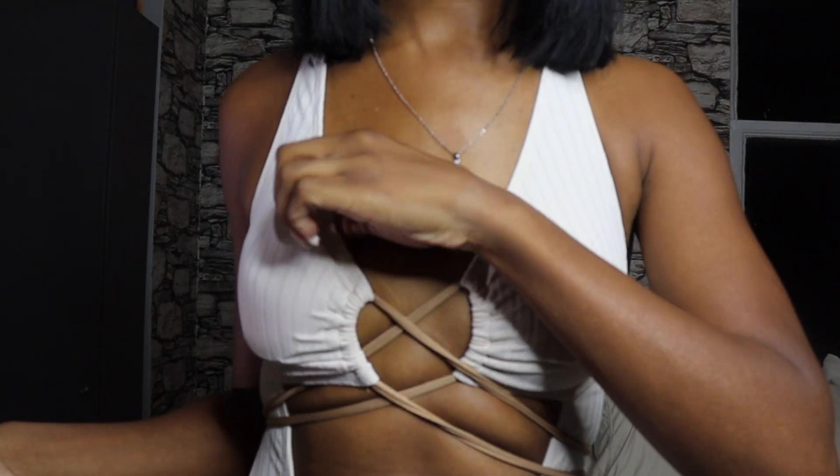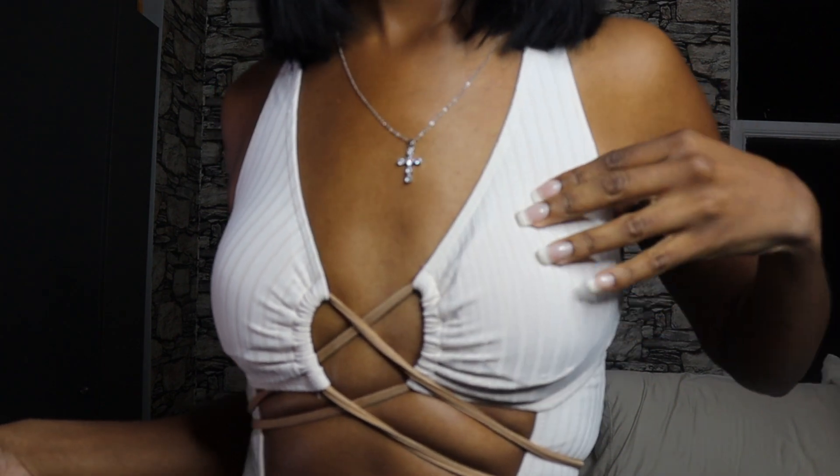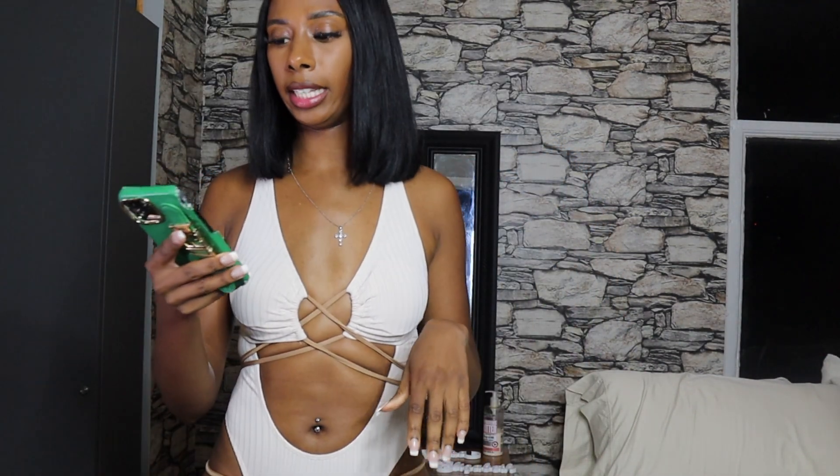It has padding on the inside, as y'all can see. Super cute — let's go ahead and get into the next one.